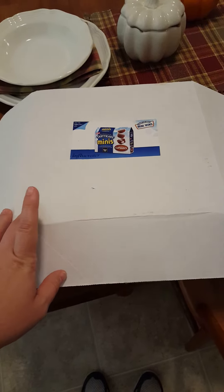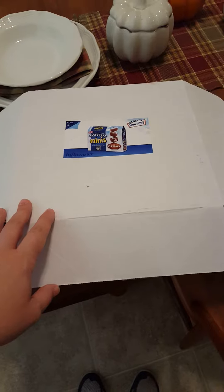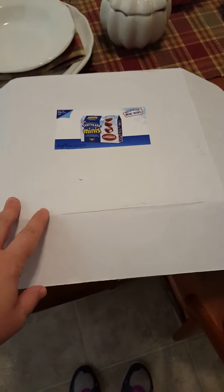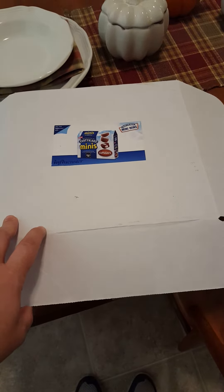Hello everybody. I wanted to share with you a quick product review that Influenster just sent us. I will be honest — we have already opened this up and the kids have already eaten quite a few of these.